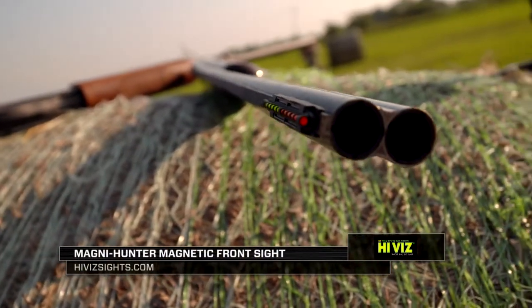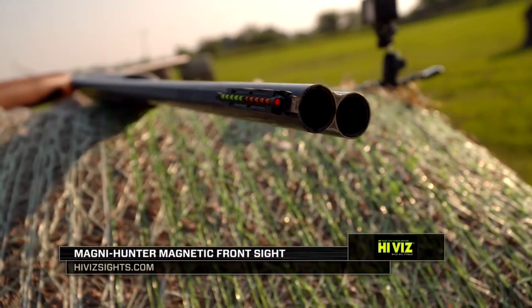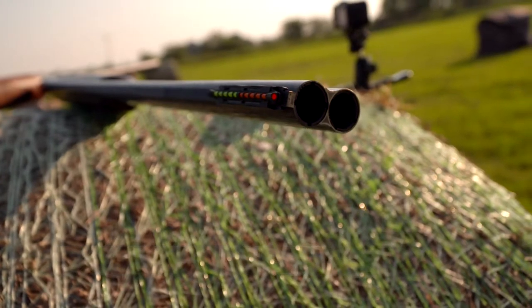For those of you who are cross-eyed dominant, check out the Magna Hunter sight. This will allow you to shoot with both eyes open and cure your cross-eyed dominance issues.